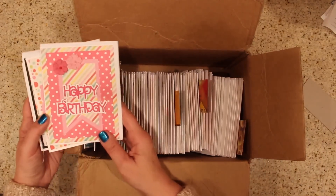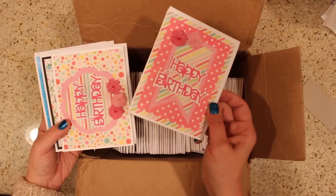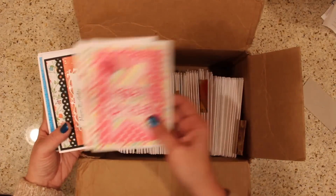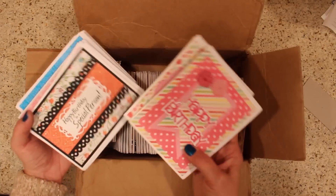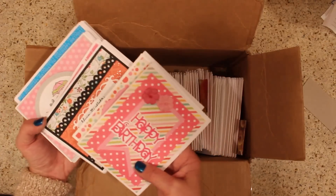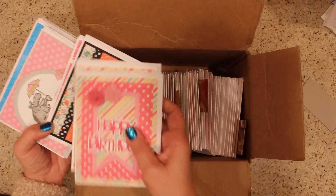Happy birthday cards here. If you've ever wondered why I have a big shadow across things, it's because I don't have good lighting over here by the sorting area. But anyway, beautiful birthday cards, and she's got a roll away with pattern papers.